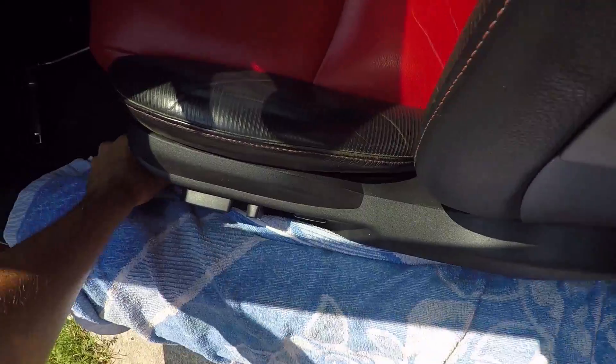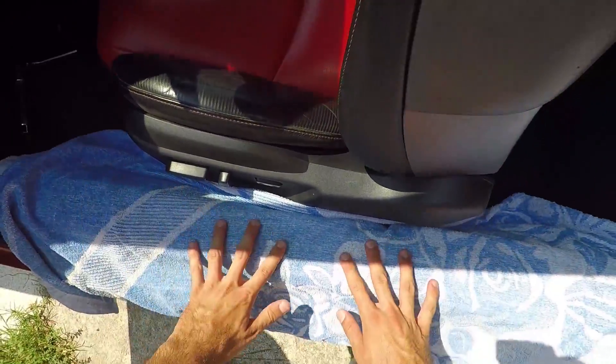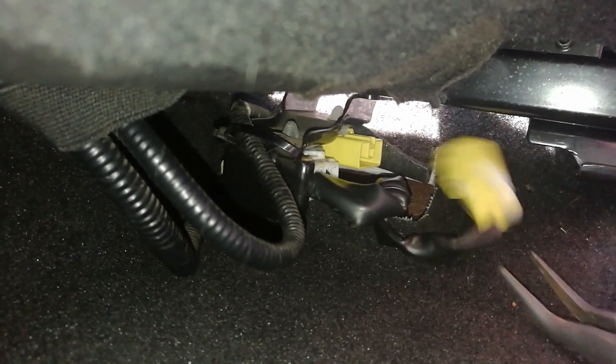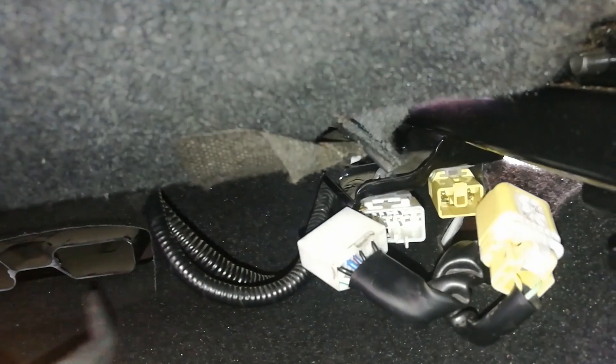After 20 minutes, put a towel or a rug on the side plastic trim near the seat so you won't scratch it when taking out the seat. Use your bent nose pliers to remove the airbag and power connectors under the seat. You can find more info on what to do with the connectors after the bucket seat install on my forum install page.